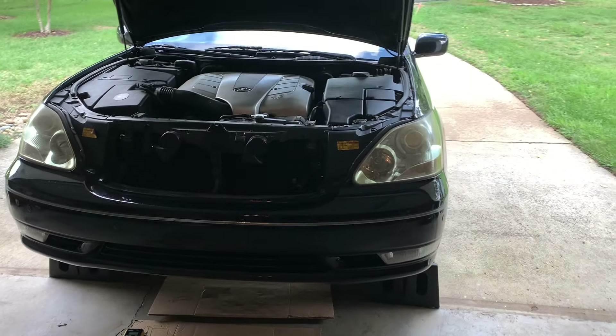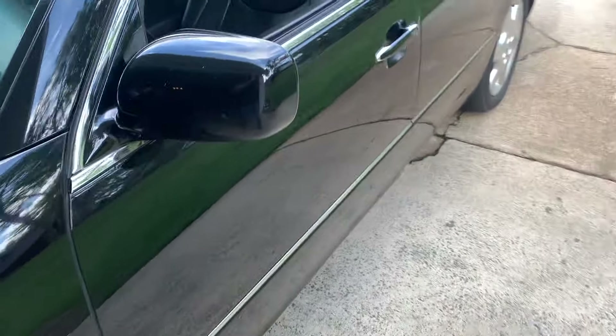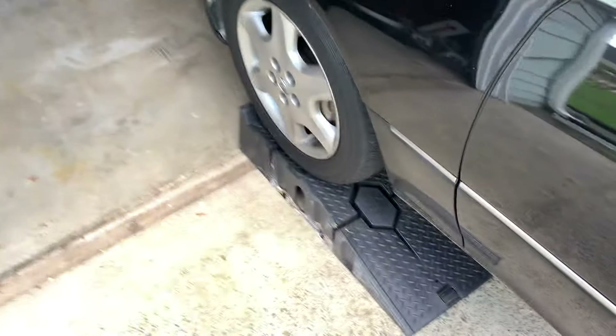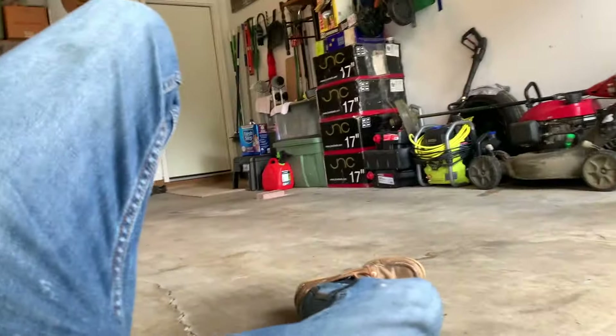All right, what's going on people of the internet. This is going to be a real quick video on how not to fix a car. I got a problem where my car was leaking oil. The main problem was obviously under the car — hold on, I need to turn the light on. All right, so we got a light on.